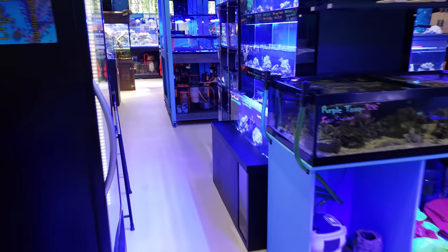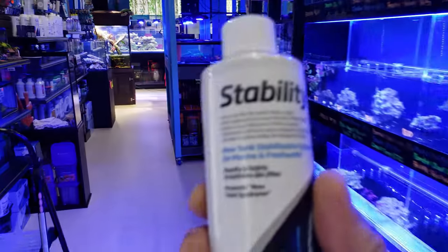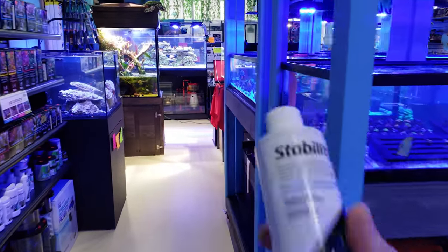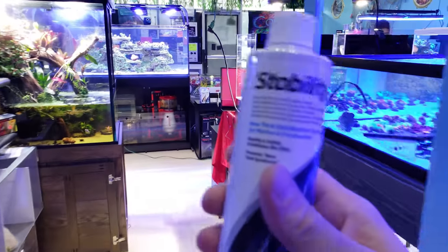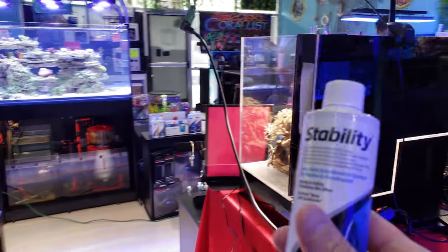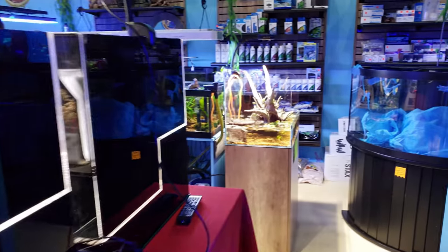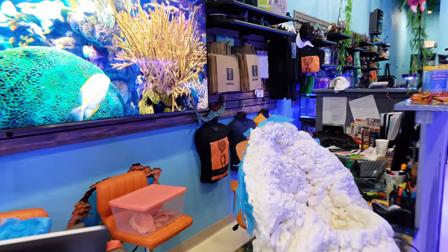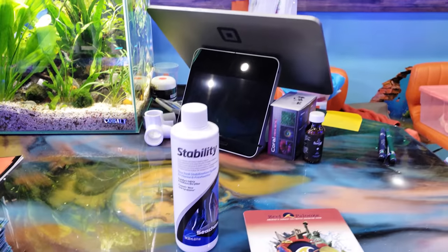Seachem Stability is a great product, really awesome. You want to follow the instructions correctly. It's also good to add not only for a new tank, but whenever you're adding new water. So let's say you're doing a water change and you've got your RODI water — like I said, it's stripped down — it's nice to add this to it. It will help you have a little bit better success and an easier start in the beginning.